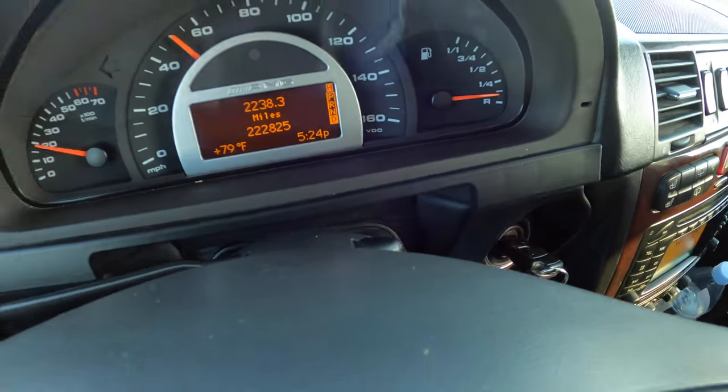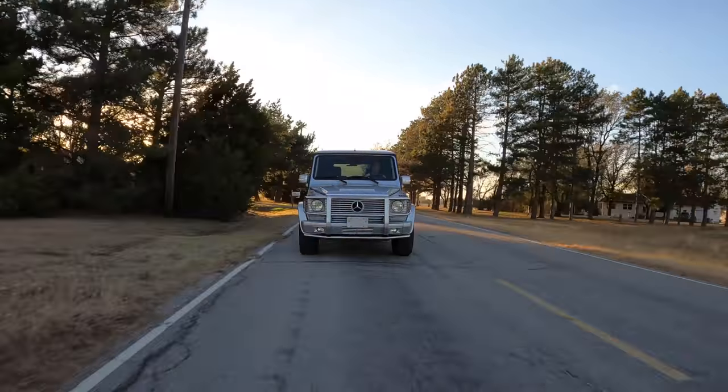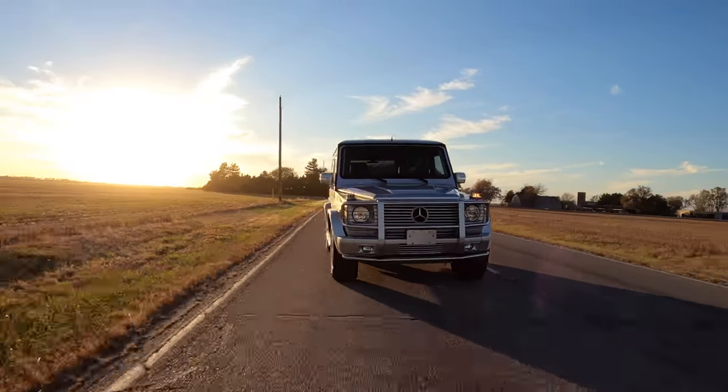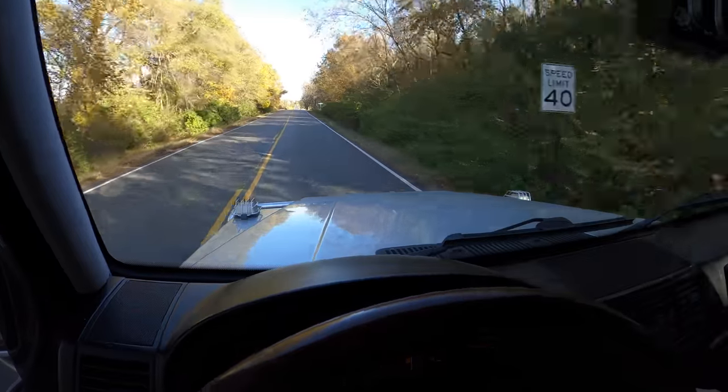Considering how cheap this thing was at $22,000 with 222,000 miles, the rest is all minor things. I don't have a check engine light, but I do have warnings for lamps. When I filled up with gas today I thought I was almost out, but the fuel gauge is stuck near 'R' - it's stuck there. It may be wounded but it's a G-Wagon for like the price of a used Camry. The prices to repair this G-Wagon have not depreciated, so I could be in for a rude awakening at the Car Wizard.